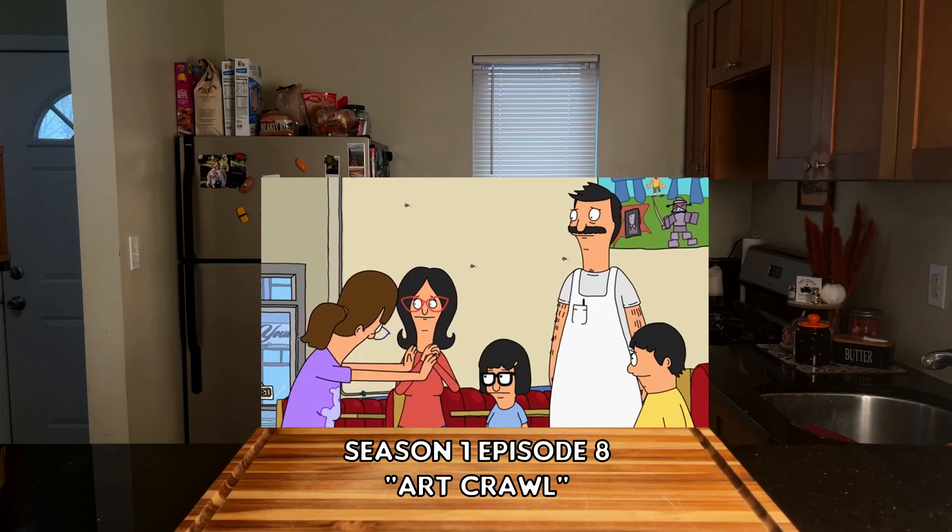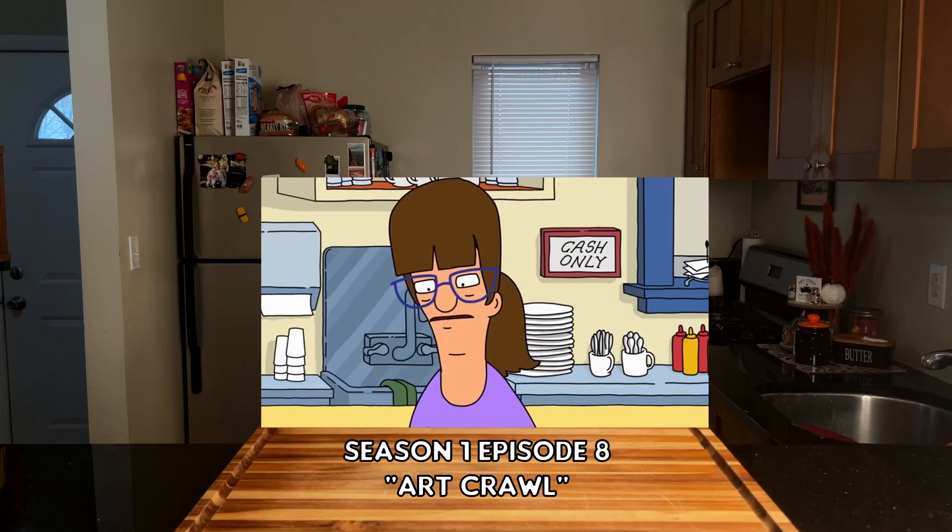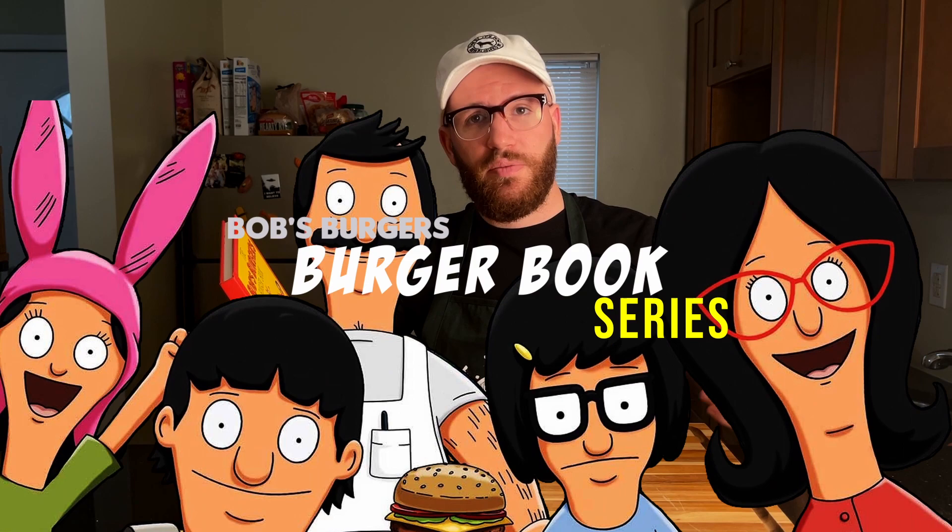What? No! No, no, no! I know when I'm being lied to, Bob. It's like when I look at myself in the mirror and say, it's going to be okay.